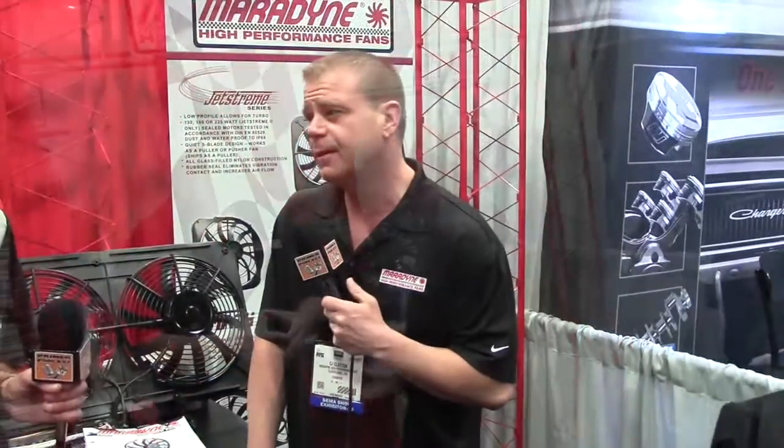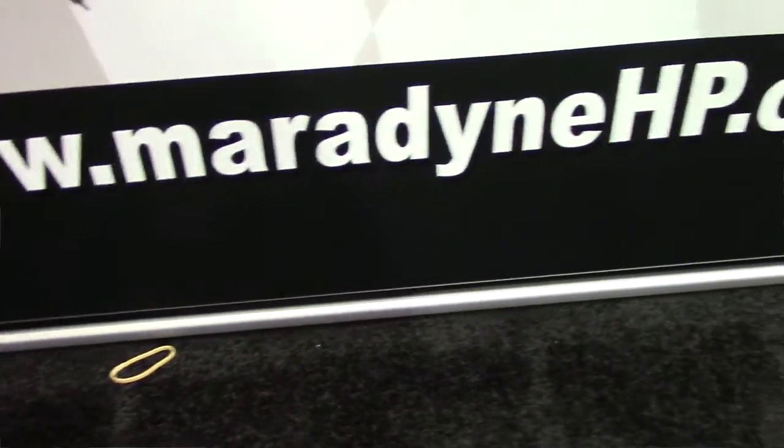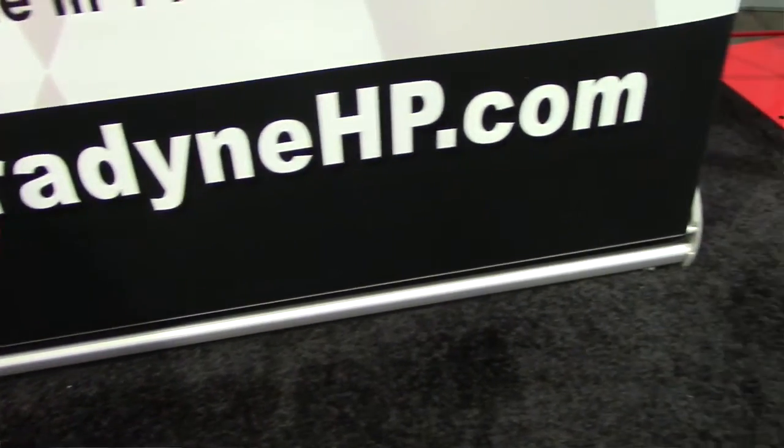What about customer service and support? I don't hide from my customers. You guys call me, leave me a message — I do call people back. You can find me on Facebook. I post my email address and my direct dial phone number. I'm a very easy guy to find. Give me a call and I will help you choose the fan for your vehicle with no problem at all.